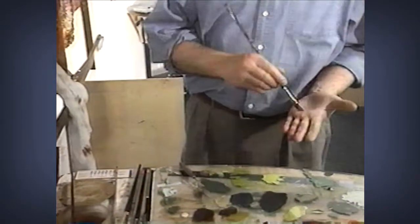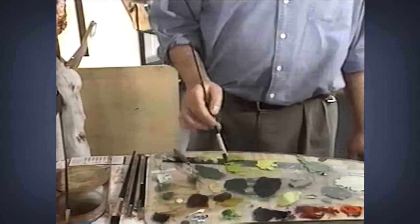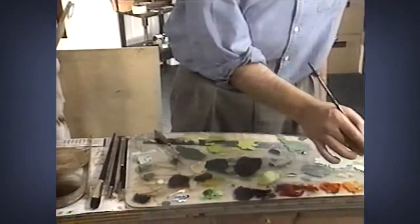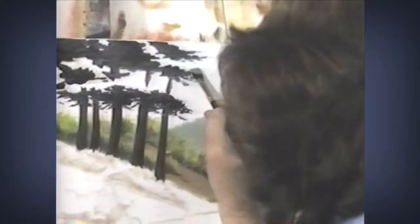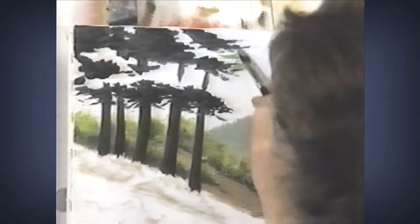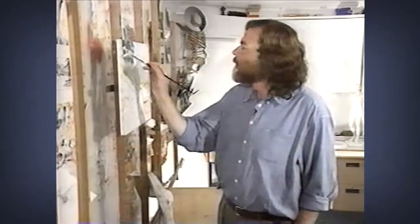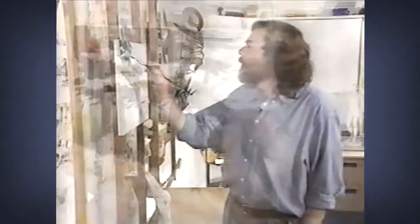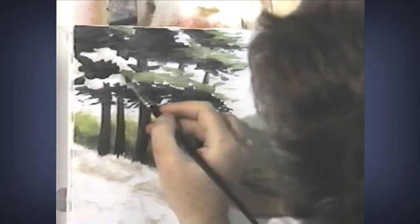I'm going to change brushes and mix a value which will be my light value. I'm going to take a little bit of yellow, a little bit of white, and a little bit of the green I had for my middle value. I'm going to put this toward the top of these branches so that we have the impression of sunlight overhead. Now the true color of things is actually in the middle value, so these are going to look a little white, a little dark, and a little pale.